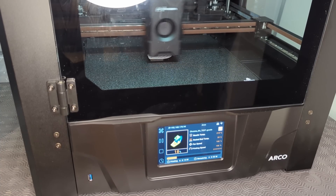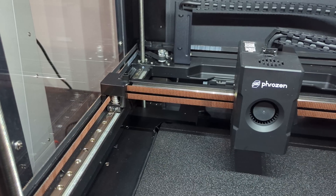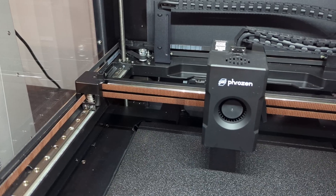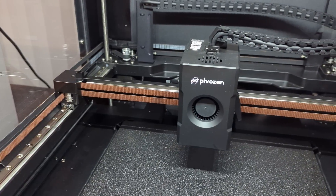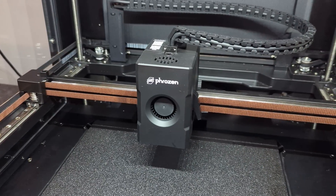That's a pretty high bar Frozen set for themselves, and honestly, they delivered a package that I really enjoyed testing, even if it didn't quite live up to all of their marketing promises. So, how good is the Arco really? Well, let's find out.